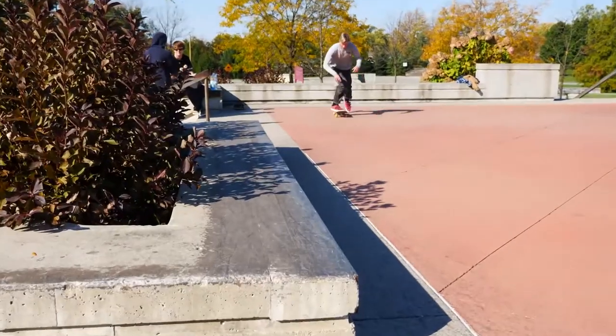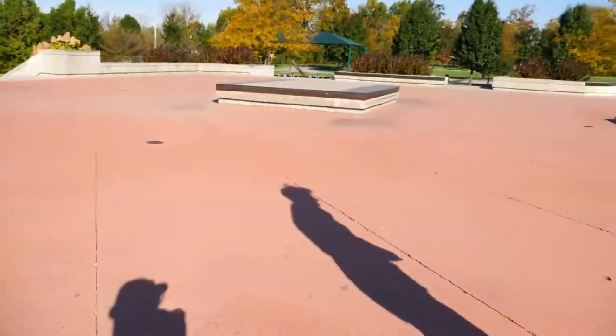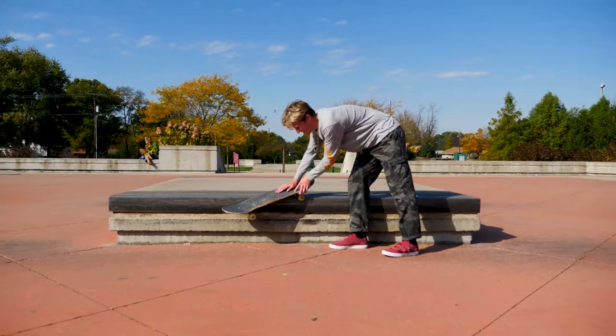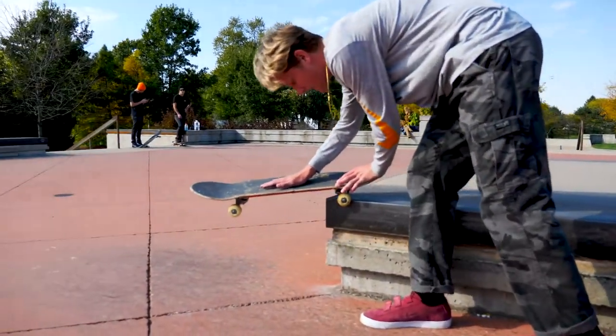Once you get into the backsmith, you gotta put pressure in between your board and your back wheel. And then you gotta lean all the way back, have all your weight onto your tail, and that should help it grind. Point that front foot for style. Then once you come out, you just gotta lift up a little bit.